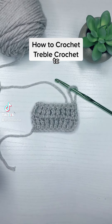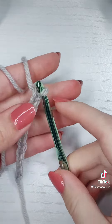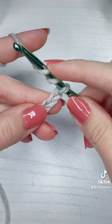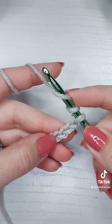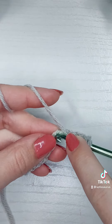This is how you crochet the treble crochet. First, I'm going to yarn over twice and then work into the fifth chain from the hook. While this stitch isn't used as commonly as the single, double, or half double, it is still one of the beginner stitches, so I included it in this beginner series.